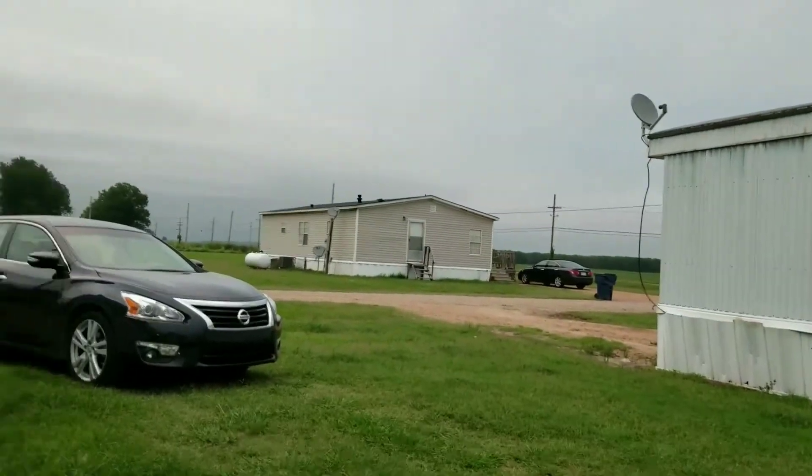Y'all can probably see it's looking like it's about to storm back that way, and it's lightning, so I'm finna get ready to get inside. But as always, like and subscribe — if you like what you see, push that like button, go ahead and subscribe, and turn your notifications on so when I upload you won't miss nothing. As always, Mud Life. Peace.